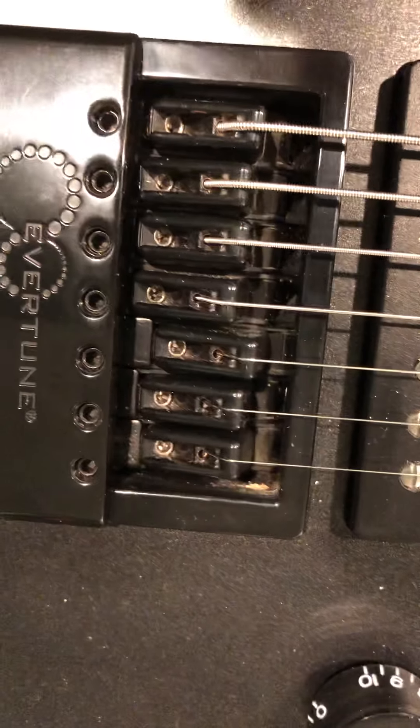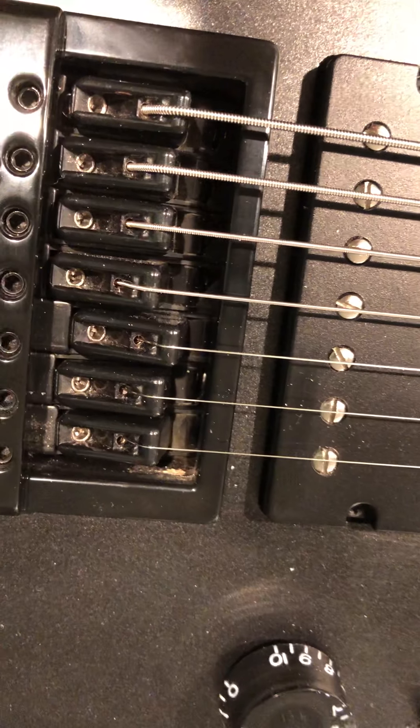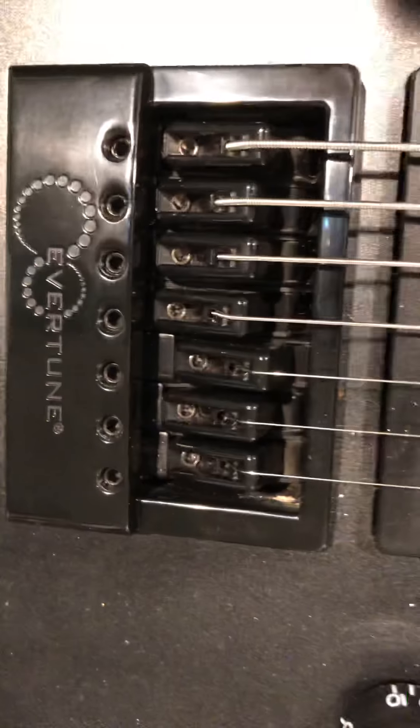So if you're a lead player, you wouldn't have much use for this, because when you bend a string on this Evertune bridge, nothing happens — or rather, it holds the same starting pitch.